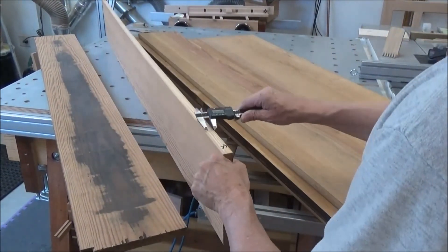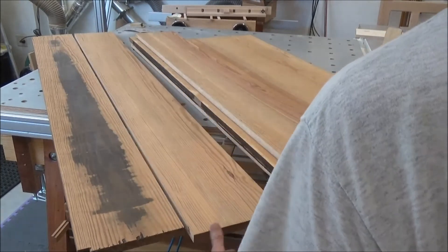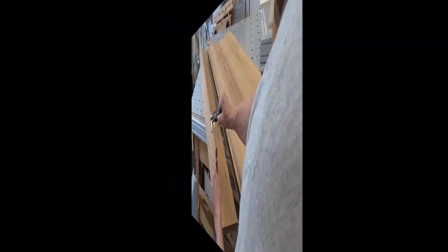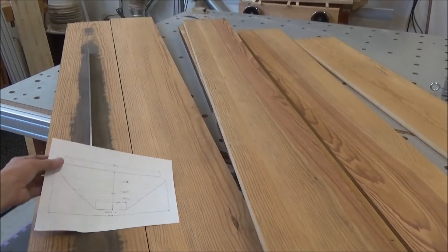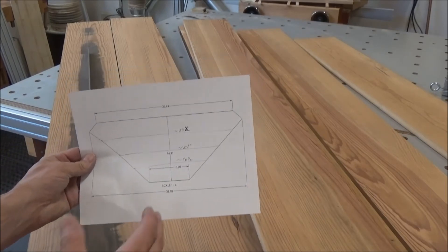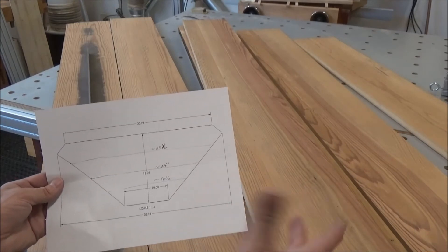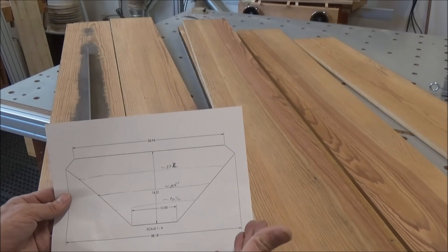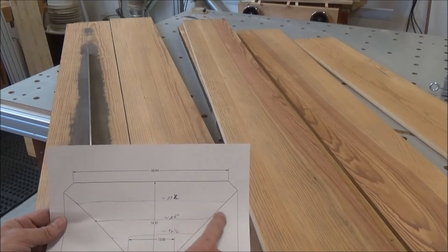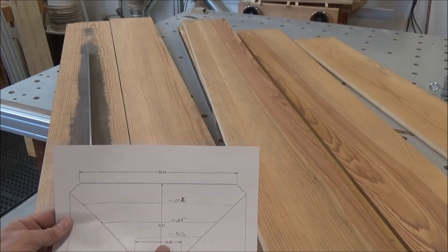Right now I'm at 8,200 thousandths — about 70 thousandths thicker than three quarters, so we're in good shape. Here's what I need to do: this is a scaled printout of one of the shelves and I need five of them. The longest point is 38 and 3/16 inches — I'm going to call it 40 inches. I need five boards that long, then five boards approximately 33.5 inches at the wide point, down to 24, and then down to 16.5 inches.